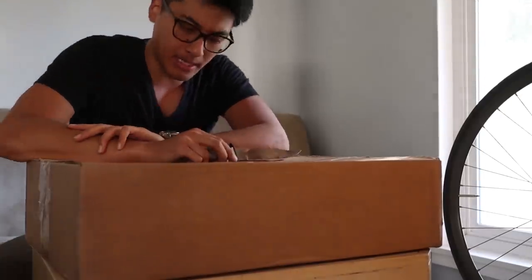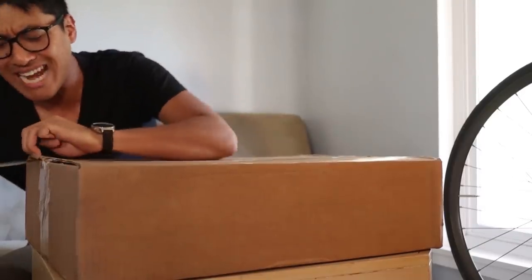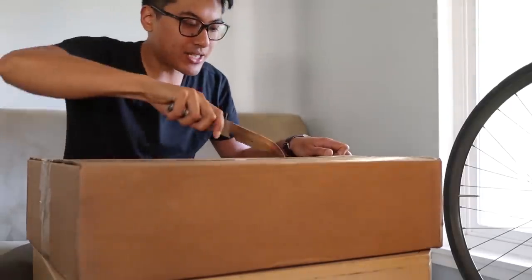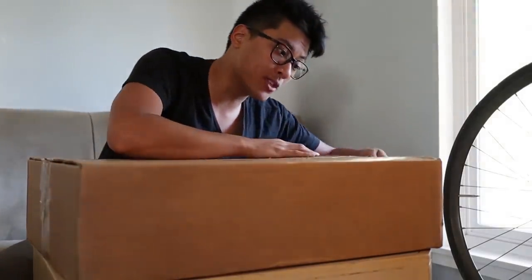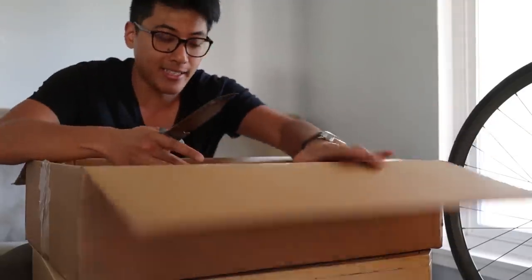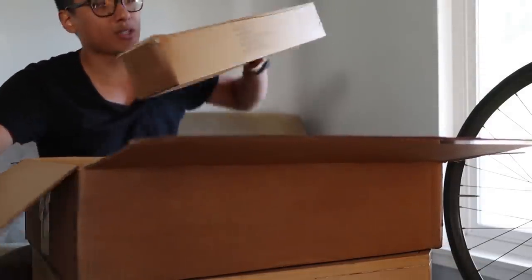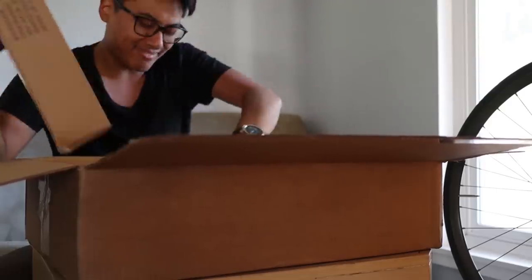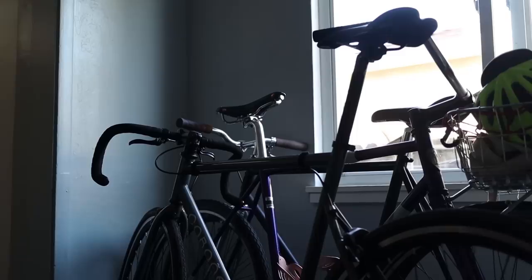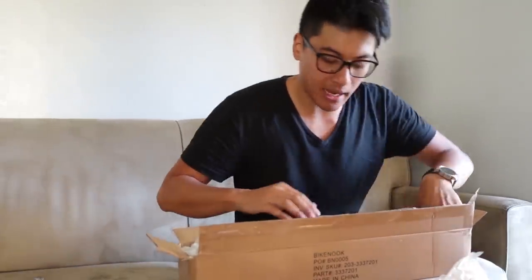I've gotten a couple of offers from companies that just wanted to send their racks to me, and for those other companies I was just like, nah, I don't want to deal with that installation. All those other racks require you to drill holes in your wall, and I'm a renter and I can't exactly do that. So this is the Bike Nook — it's a freestanding one. I really hope it'll be easy to install, require no holes in my wall, and organize this house. Ideally, with the Bike Nook, everybody in the house would have access to their bikes. All four bikes will sit by the window, and nobody will have to move a bunch of bikes just to ride theirs.